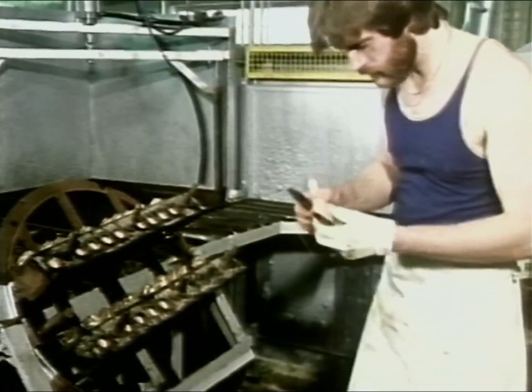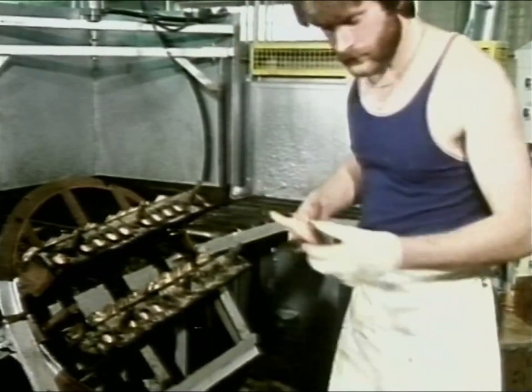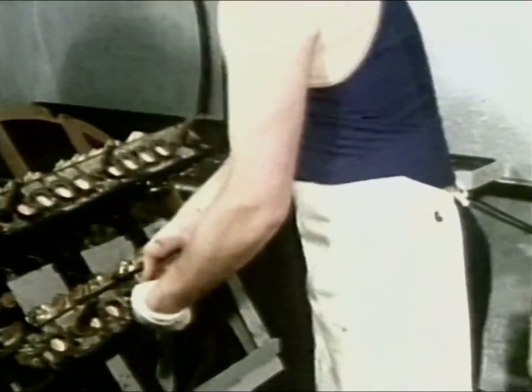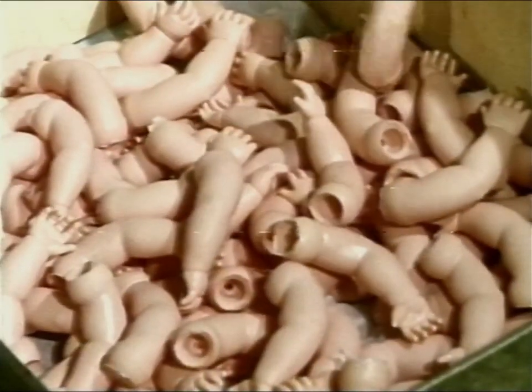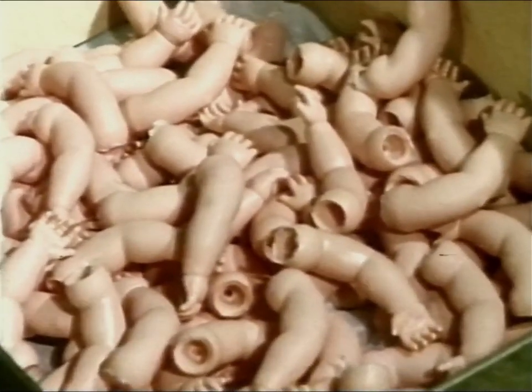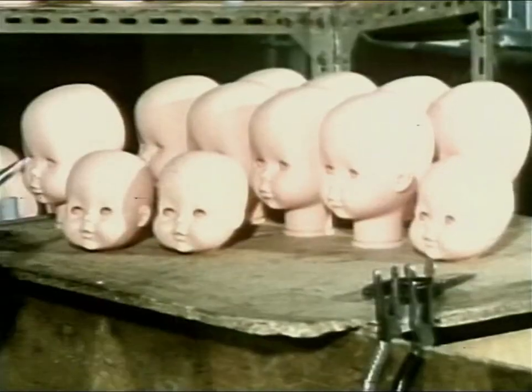The other parts of the dolls are made in the same way, with different shaped moulds. Here are the arms — some left and some right. These are the legs. And there's the head.